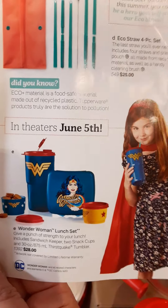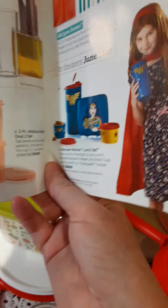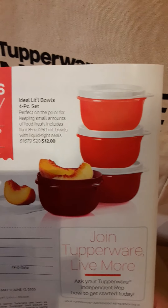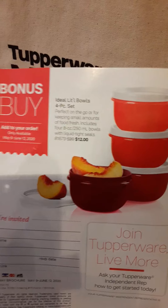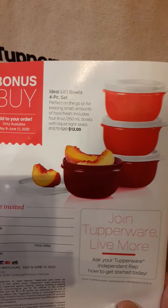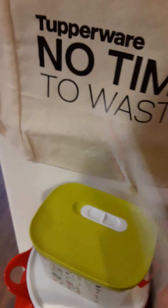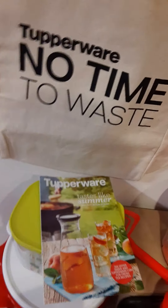You can get some nice host gifts by hosting a party — like these little four-piece bowls you can add to your order for twelve dollars. I've now got both catalogs.